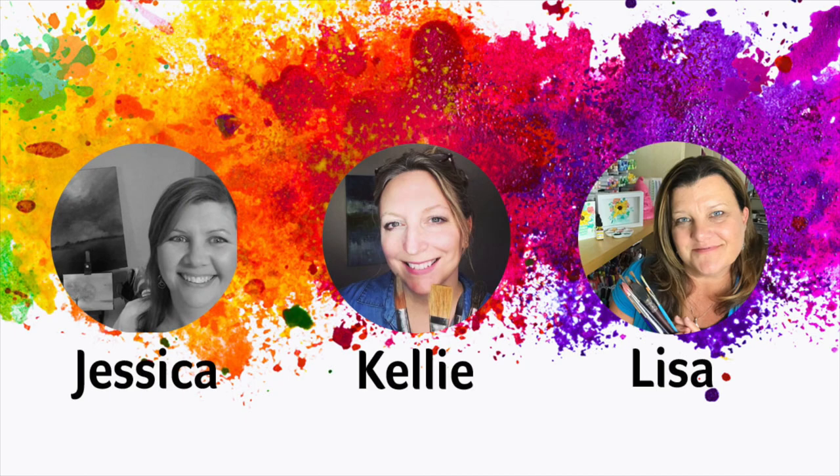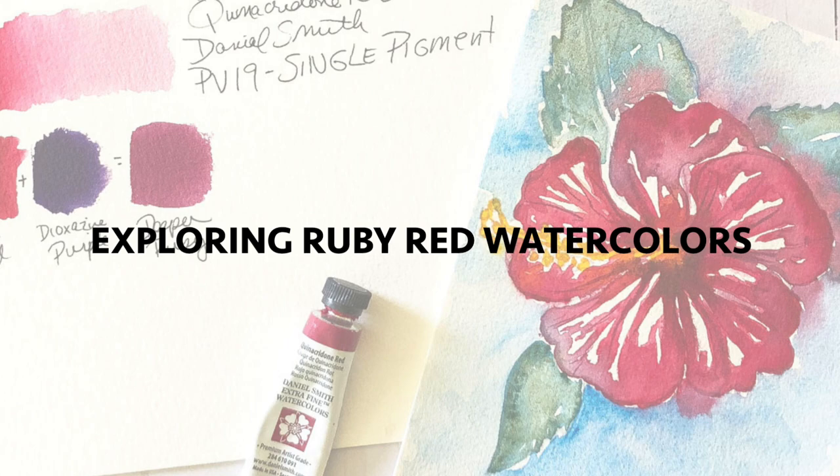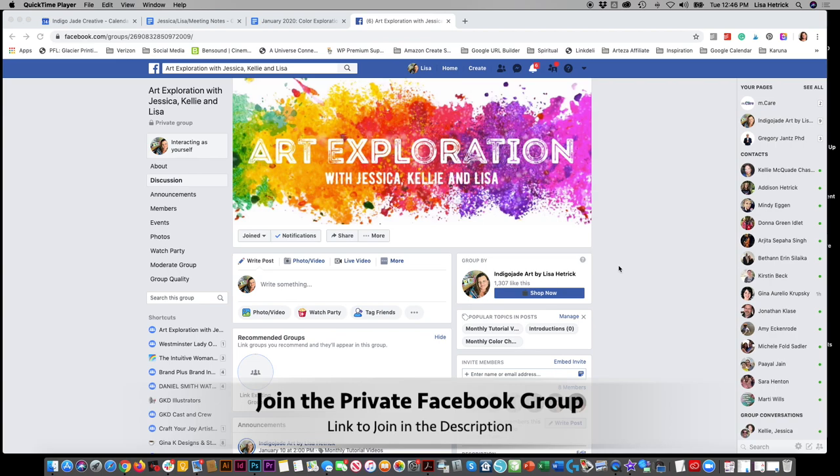It's July and it's also World Watercolor Month, and this month we are exploring the color ruby red. You can also participate in our monthly challenge and dive in a bit more with us in our private Facebook group. The link to join is listed below.